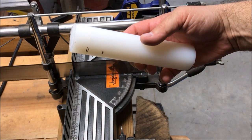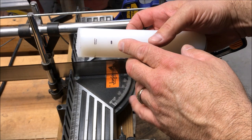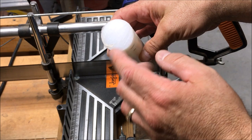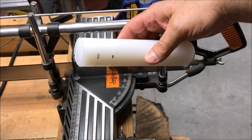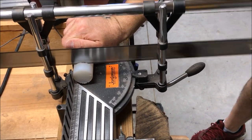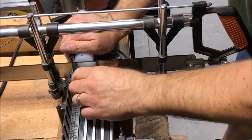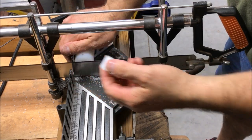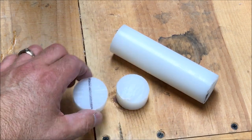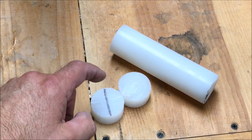I've got a rod of UHMW — that is ultra high molecular weight plastic — and I've made two marks on it. What I'm going to do is cut two slices, and it's wide enough that if I split it down the middle I can actually get two bushings out of each slice. With my two sections cut from my UHMW blank, I've divided one of them in half. I'm going to cut this on the bandsaw and turn a single bushing out of each half.